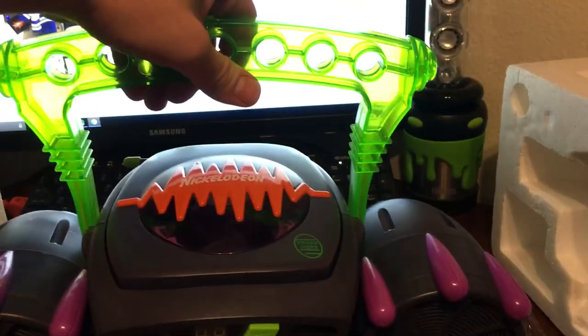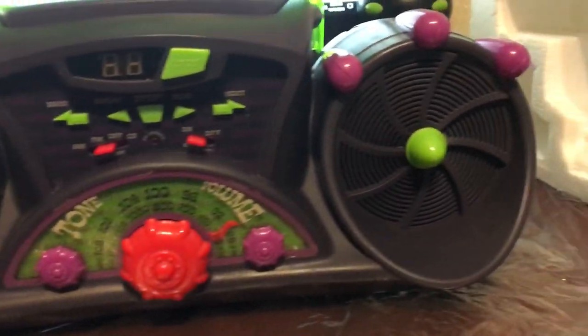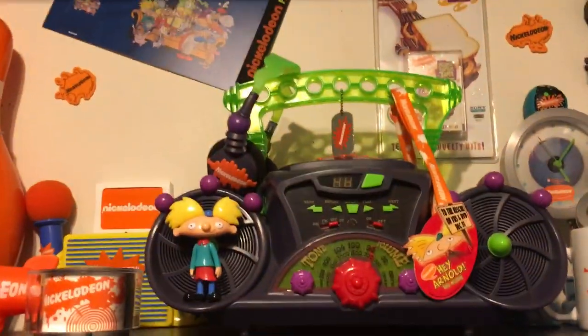Overall, it's an awesome piece to have in a Nickelodeon collection or in the Blast Pack collection if you can get your hands on it. I am very happy to own this piece, and I have another one right here as well — I don't have the box for that one though.